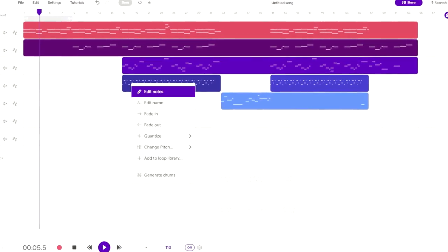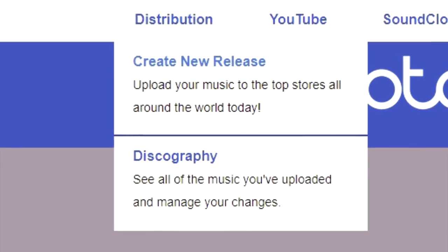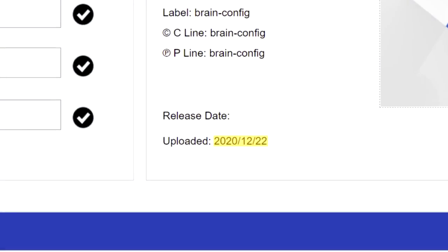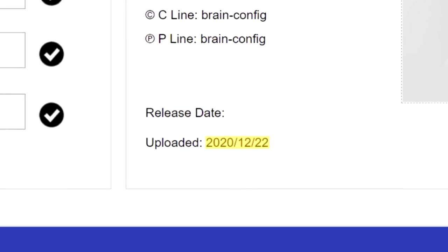Excitedly, I threw a simple song together, drew a cover, and created a release. It's pretty simple to do if you follow the instructions on the website. Then it was time to wait. I uploaded it on the 22nd of December, and 13 days later, on the 4th of January, 2021, my track was approved. Literal giddiness rushed around my body — I am not kidding. It was time for the next step.